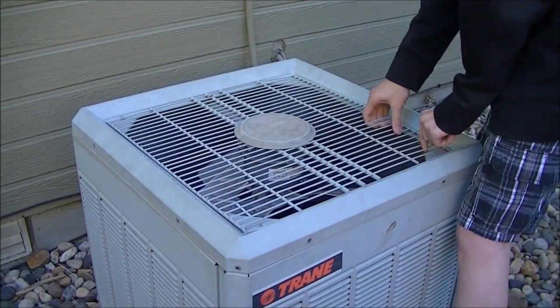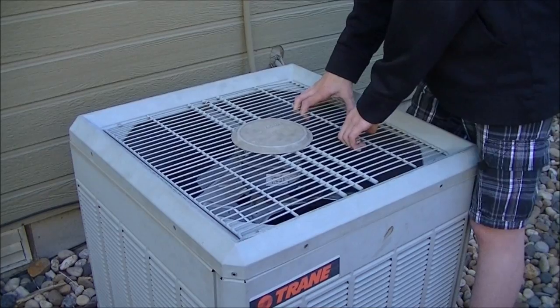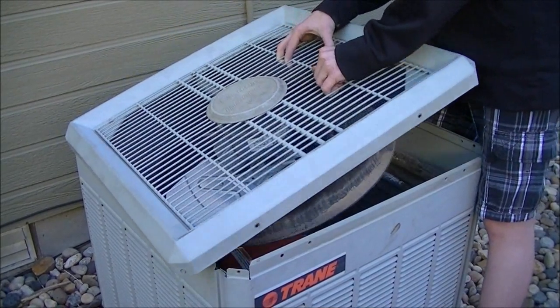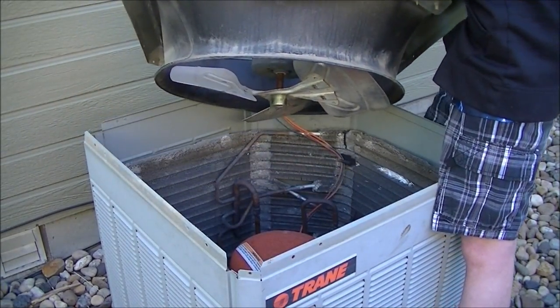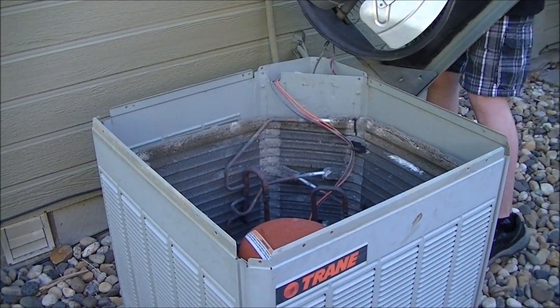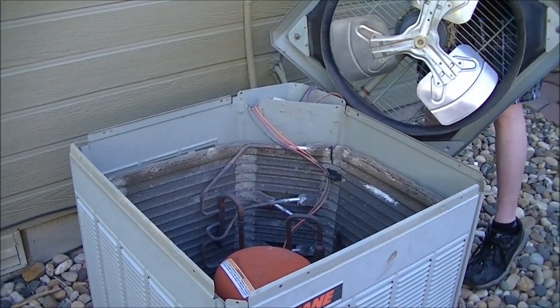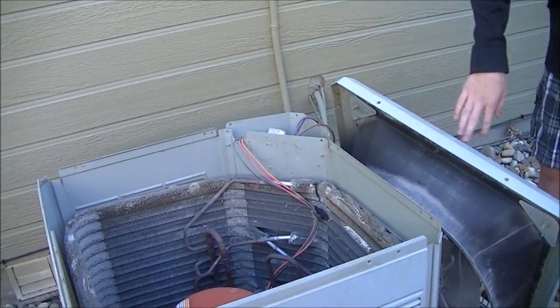Just got to lift this cover off. You can probably just pull up on the grill here and it should pop up. Just be careful you don't cut yourself. Be mindful of the wires that come from the motor here — make sure they don't get stretched too far. Just set that aside.